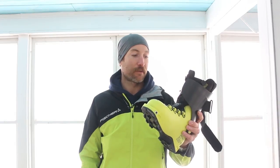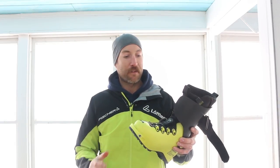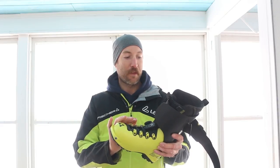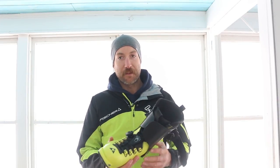Fisher's claiming 980 grams for their stock size, which is a 26 to 26.5 shell. I weighed mine and it's actually 60 grams more at 1040 grams. Not sure where that difference comes from.